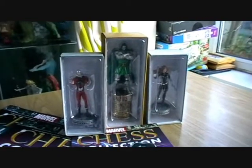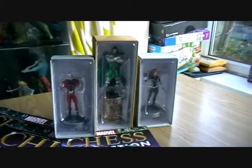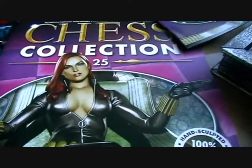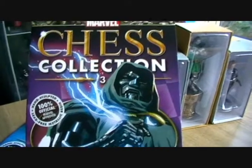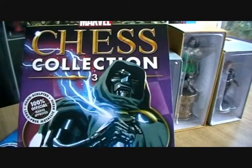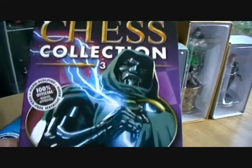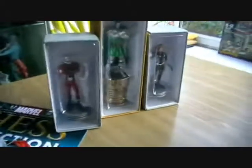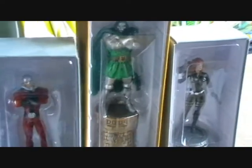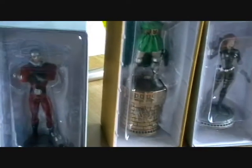This is an episode of the Marvel Chess Collection. Today I'm going to be taking a look at magazines 24, which is Ant-Man, and magazine 25, which is Black Widow, and we also have our third special collector's piece, which is Doctor Doom. So we've got three characters to review today. Let's crack on and start with magazine 24 and take a look at Ant-Man.